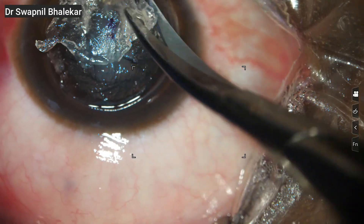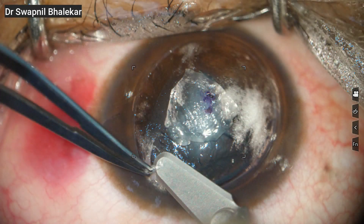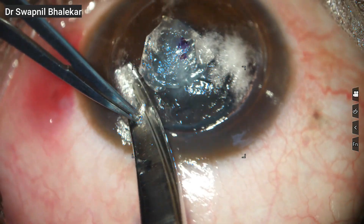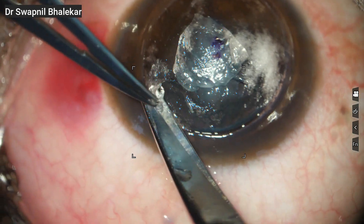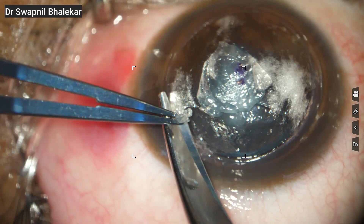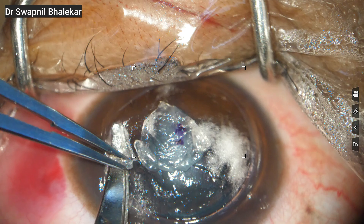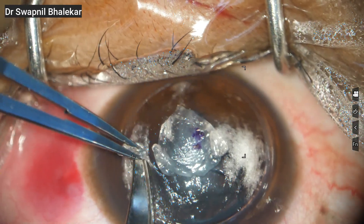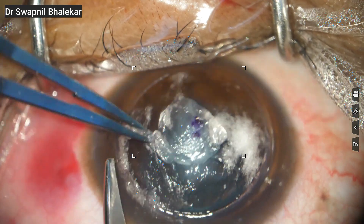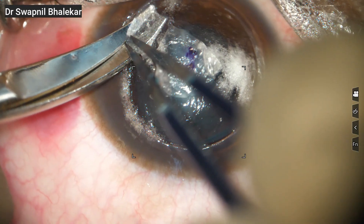I am now cutting the edges of the separated area, leaving the central part untouched. The central scarred area will be left for the end as it is more adherent and requires extra caution during separation. Clearing the peripheral area first creates more working space and makes the subsequent central dissection safer and easier to handle. Now I am starting the second round of dissection, going deeper into the stroma. The idea is to carefully enter the right plane and then extend the dissection in a full 360-degree manner, separating all around in this uniform plane to create a clear and safe working bed for the deeper layers.